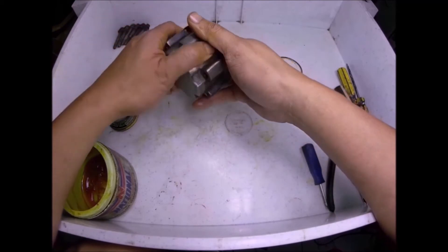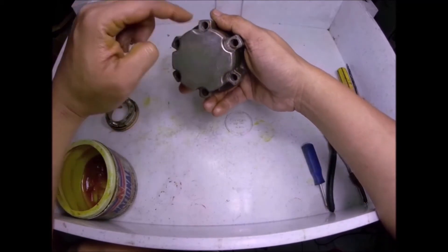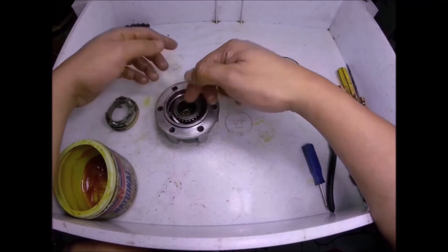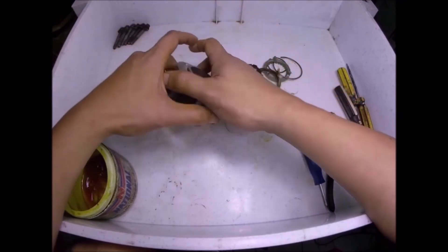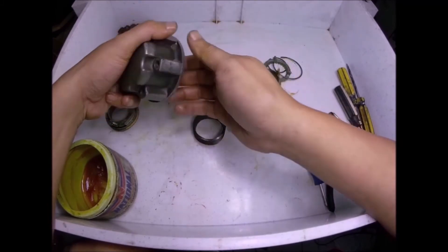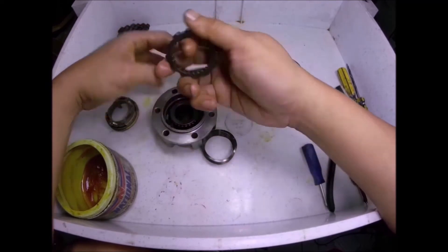Of course, if you want to manually force lock this autolocking hub, you will need to remove the six bolts here and remove this assembly out, then just do the procedure I told you. And if you want to disengage the lock hub again, you will remove the six bolts again, and what you will do is just remove the assembly here, the spring, and the center gear.